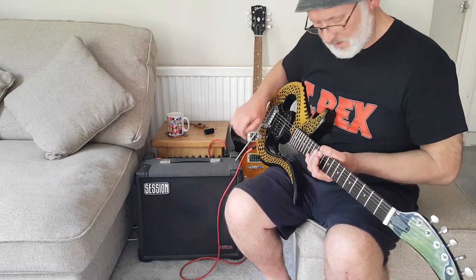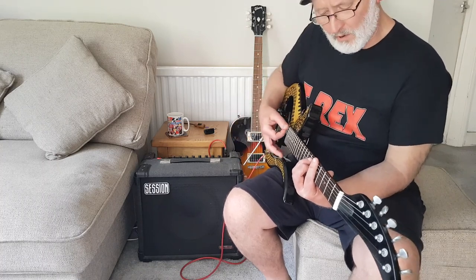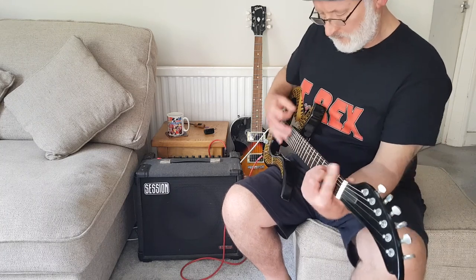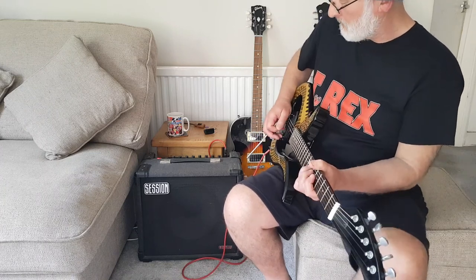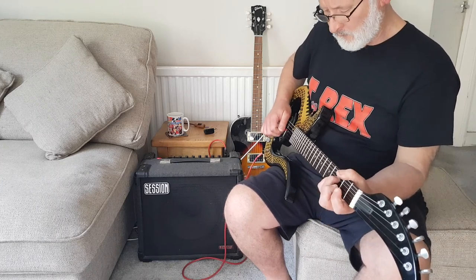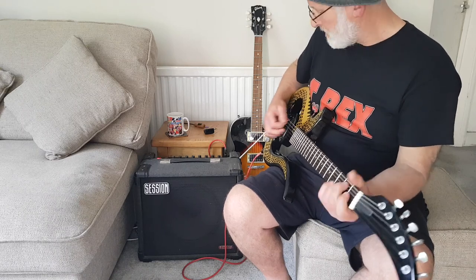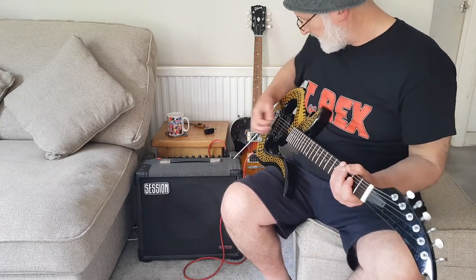There's only one pickup obviously. You can hear the cleanness of a single coil. There's still a reasonably full sound with a humbucker. It sounds a bit like a Strat actually. If you give it a bit of distortion, then you can really rock out. It sounds like a nice rock guitar.